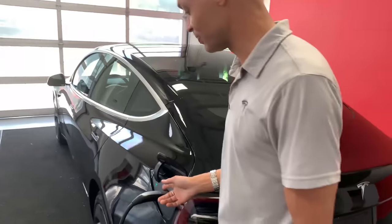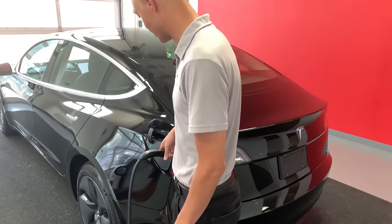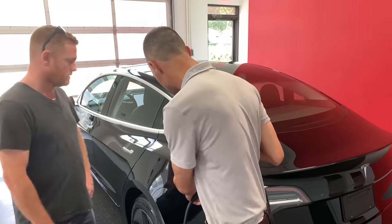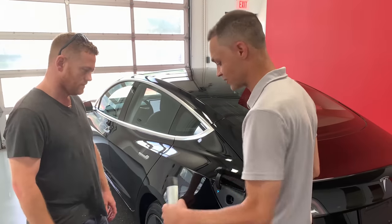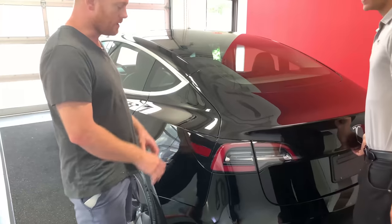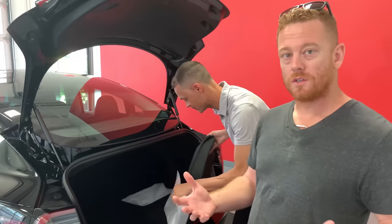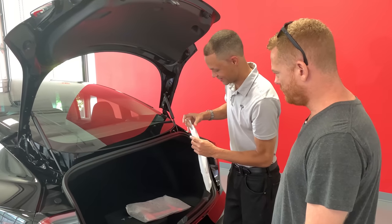Dustin is now showing us the charging setup. You plug in here, and there's a button on top — press it to release the charger, kind of like removing a USB. The car does need to be unlocked first, because if it's locked it keeps the charger in place. Once it's unlocked you can take it away. The charge port cover goes down by itself automatically — pretty awesome. You can also open and close it from inside.